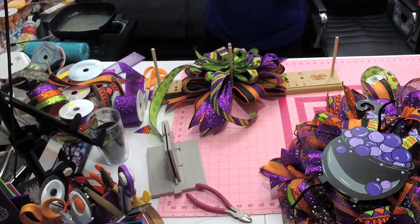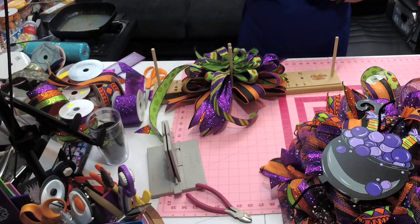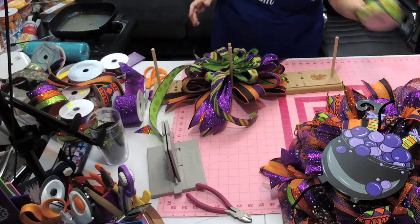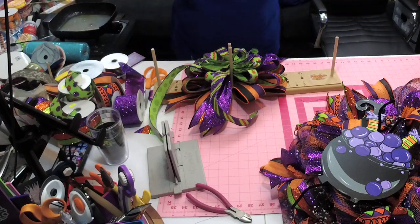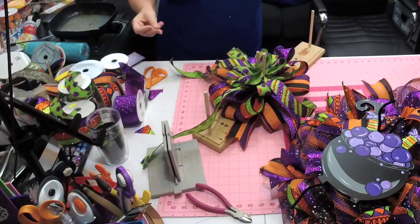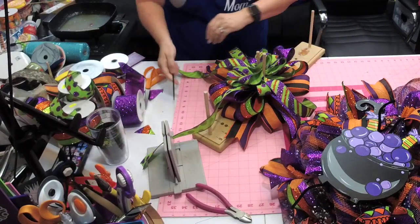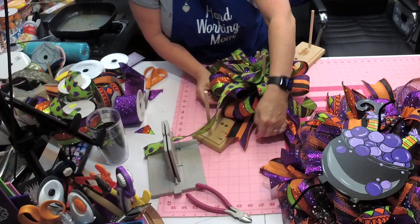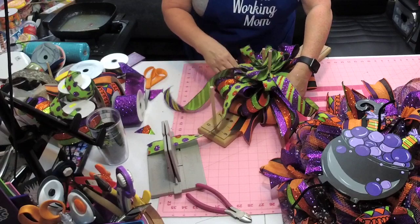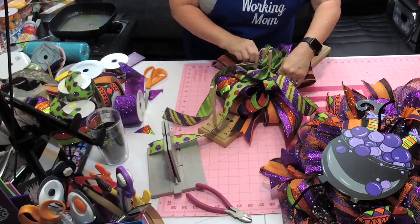I try not to drop pins on the floor because I'll come in here barefoot and step right on it. I'm gonna grab one of my little zip ties and make sure I get it under the whole bunch, because boy it stinks if you miss something and you gotta take the whole thing apart.